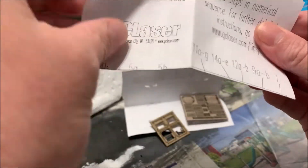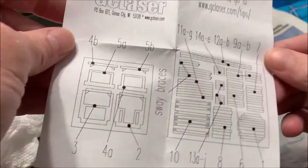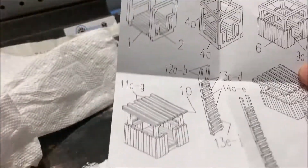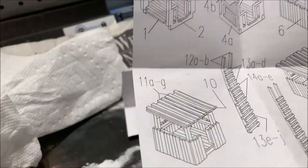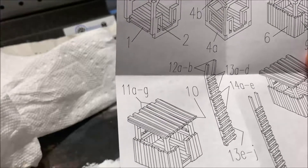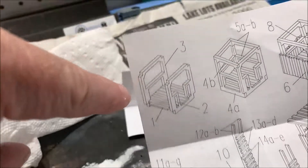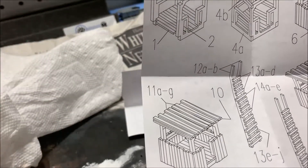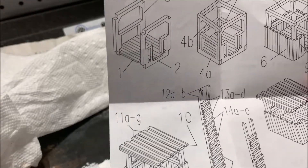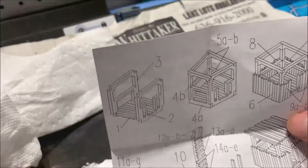We got the instructions right here. I'll go through them more when I start building. It basically breaks down your parts, and the back has the build steps. There's not a whole lot to the build. I can build it all at once, then weather it all at one time and paint it up how I want. The pieces are kind of the sides — they go on the floor, and it looks like they're cut to slot and edge together.